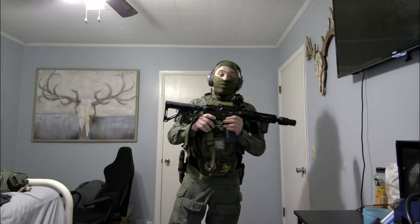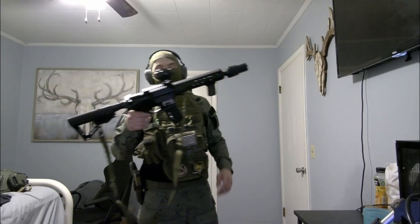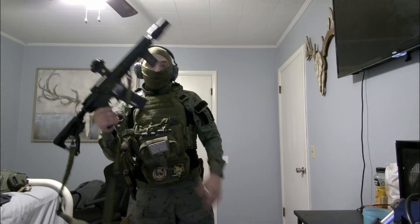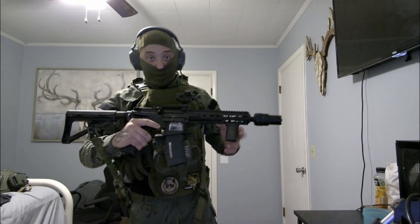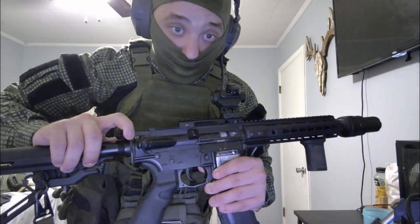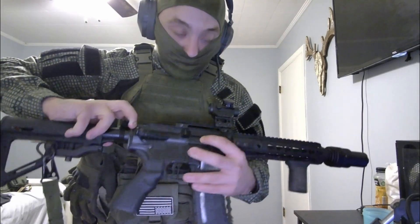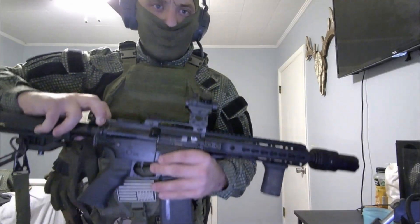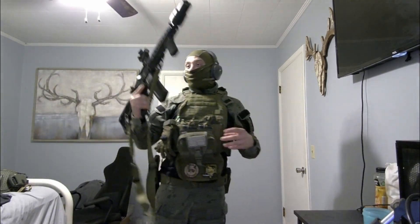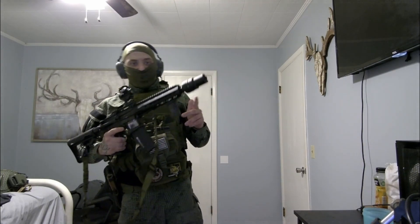Now for the main piece — my ICS M4. This is the ICS CXT, bottle number CXF03899. It's an EBB rifle. Unlike most AEGs where you pull the charging handle back to adjust the hop-up, this one has a very easy-to-reach hop-up instead. It has a very good split gearbox and great internals.